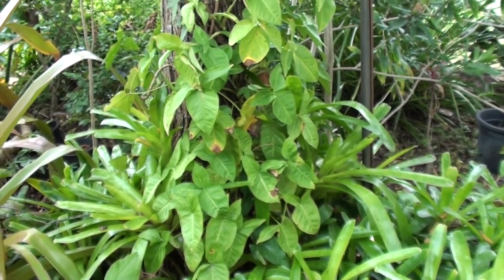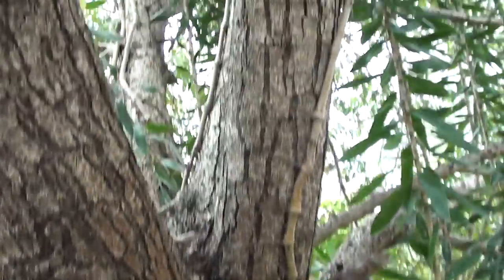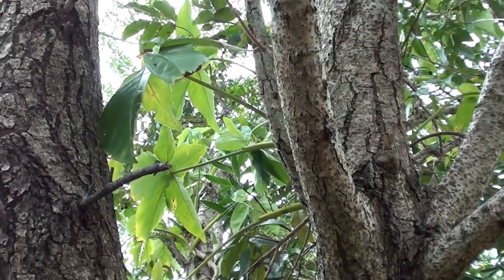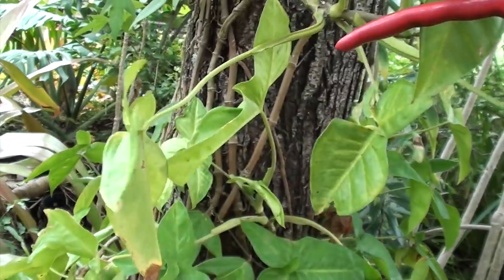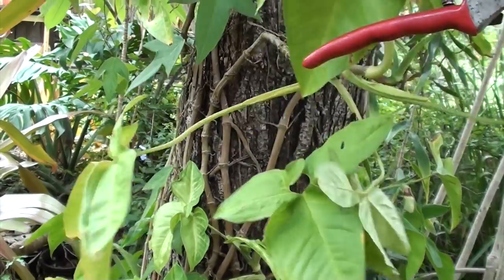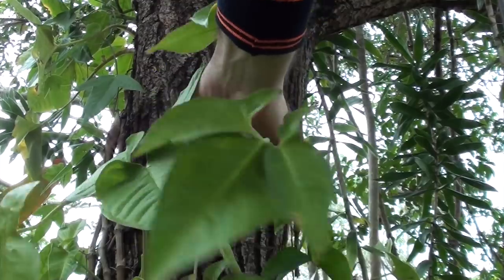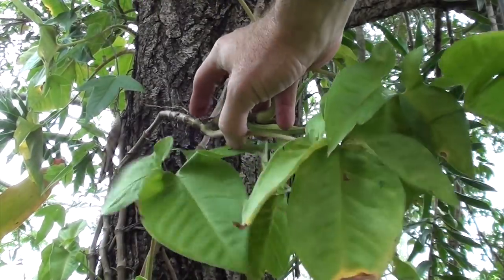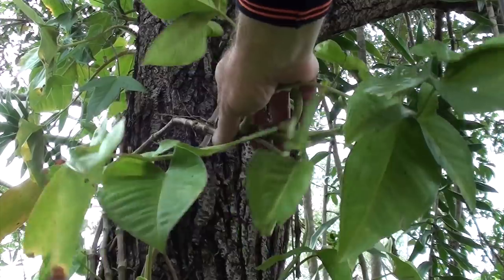Here's another one growing up the tree, and I spotted the piece that I want. This one is actually climbing right up the tree, which looks fantastic, but look at this piece — it's just falling off, hanging off the tree. This will be perfect. I'll need about six inches from where the leaves start growing, so I'll cut it about six inches back.